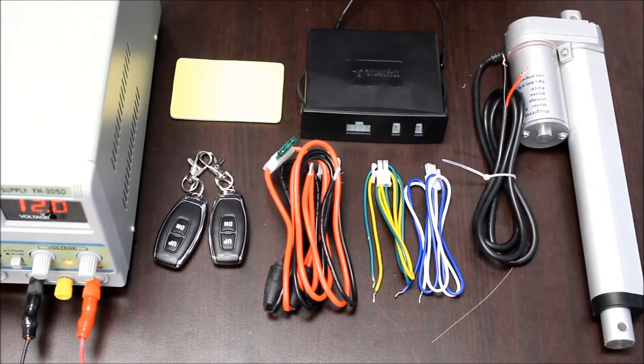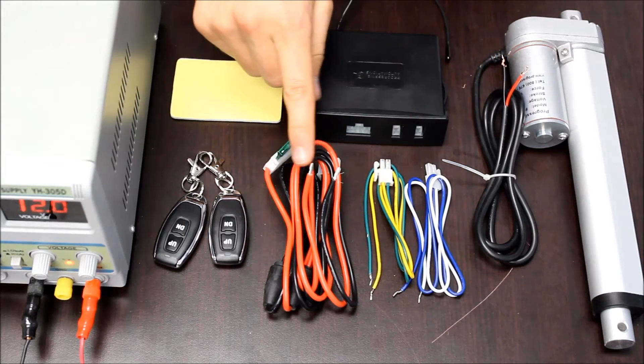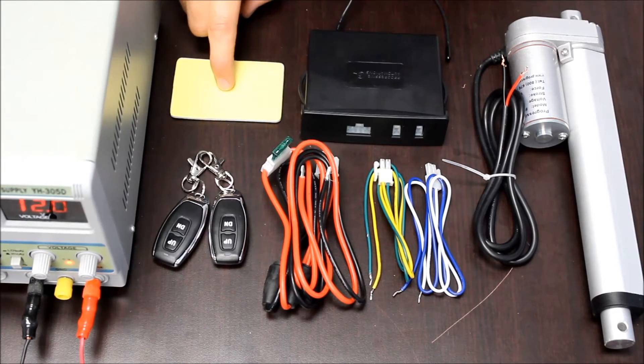The PA30 comes with the control box, two actuator wiring harnesses, one power wiring harness, two remotes, and one mounting pad.